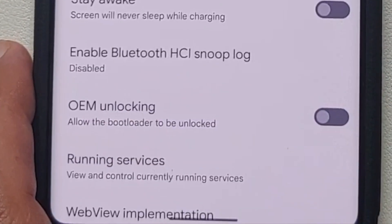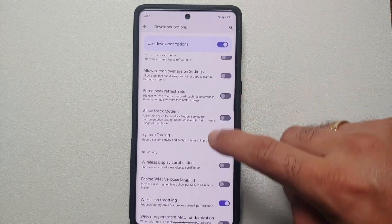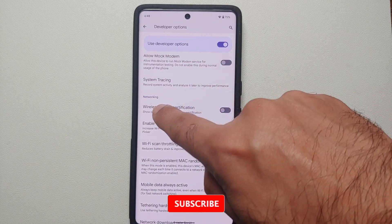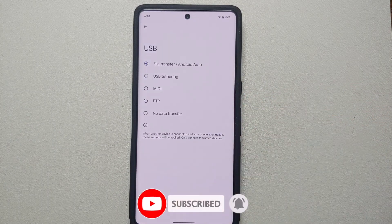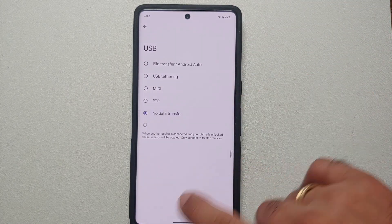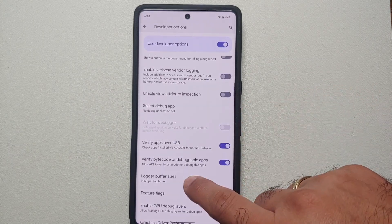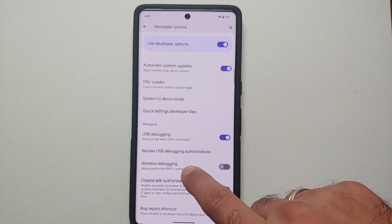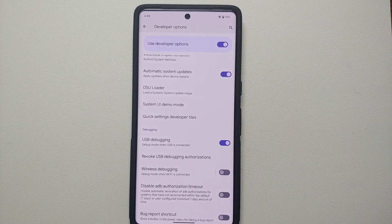Once you've enabled developer options, go into Settings, then System, and you'll see Developer Options. Go into Developer Options, scroll down to the networking section, and find 'Select Default USB Configuration'. Change this to 'No Data Transfer' and your issues should be fixed.